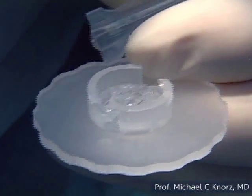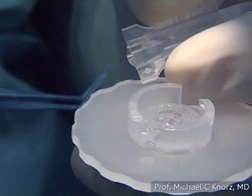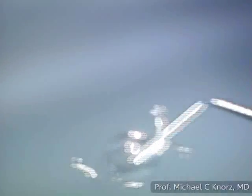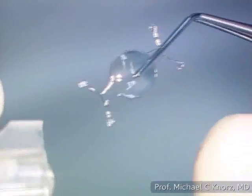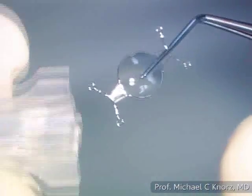The next step is to take the lens out of the wagon wheel container. I use the special forceps with rounded branches to grasp the IOL. I go about halfway up the optic, then confirm the vault and the upside-down indicator, which must be on the right-hand side — you can see it here — behind the leading haptics.